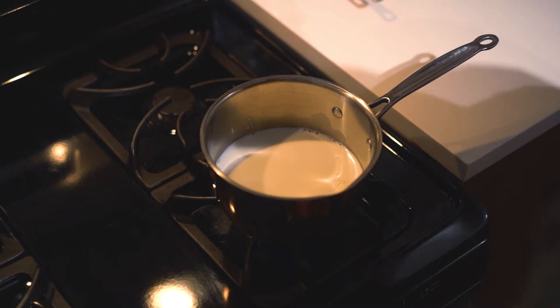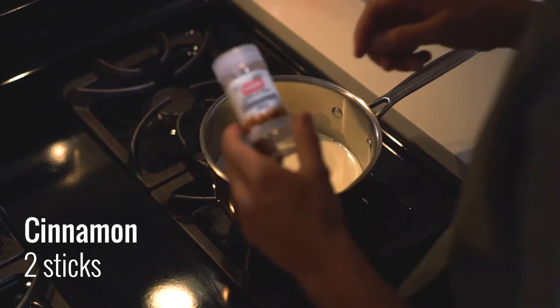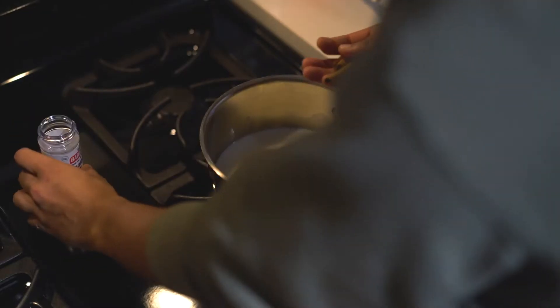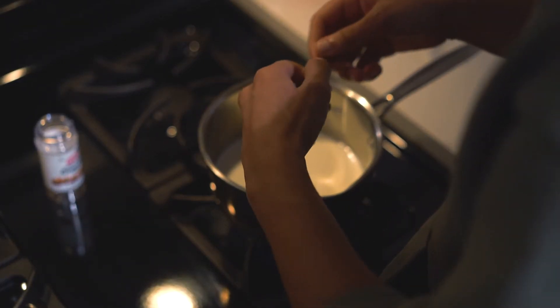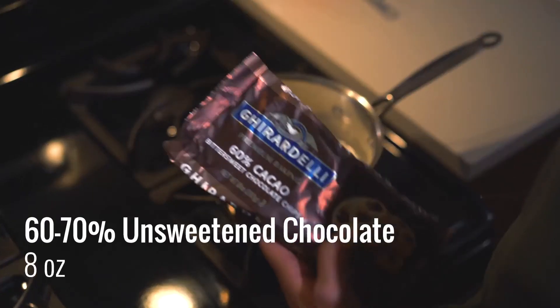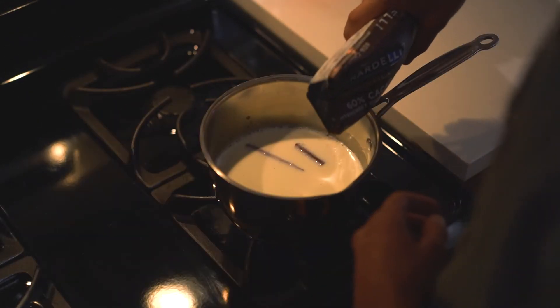Turn that heat on. Next up, we're gonna need two to three sticks of cinnamon. I found that two sticks is perfect for this quantity — three is just a little much — but it depends on how cinnamony you want your drink. For the chocolate, grab your favorite kind. I generally work with 70% dark chocolate by Lindt, but we're going with 60% cacao this time.